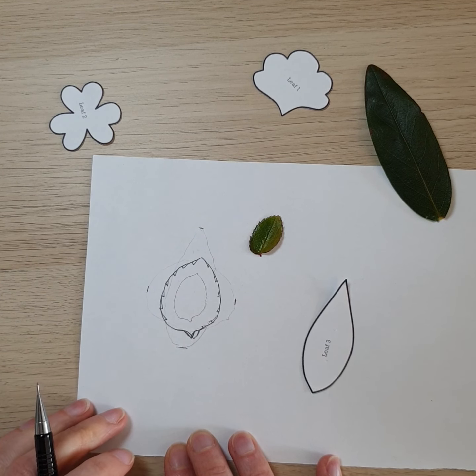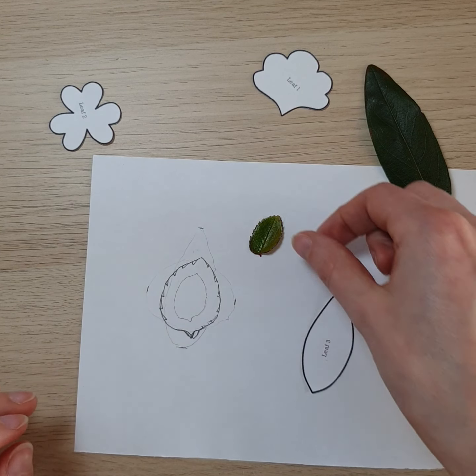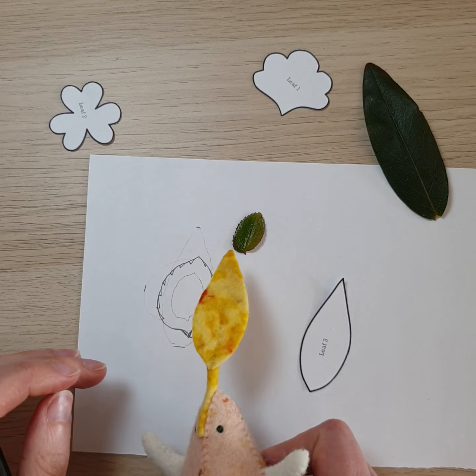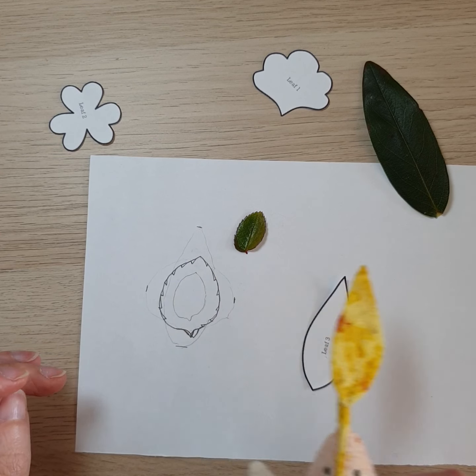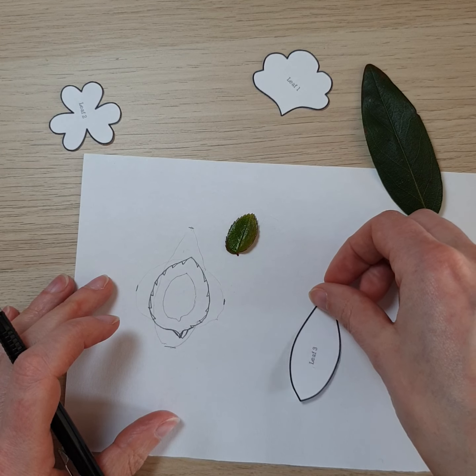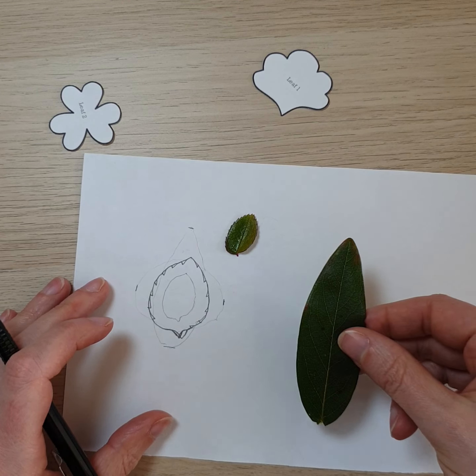You might want to adjust it a little bit more, but it would be a leaf that's part of your garden or something connected to you — maybe a memory. And then for the larger leaf, you do exactly the same again.